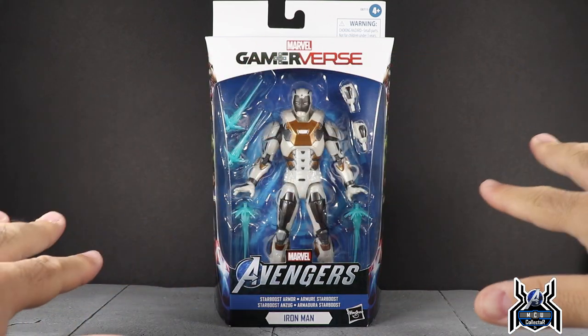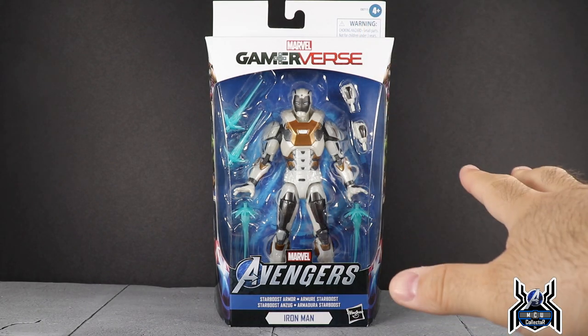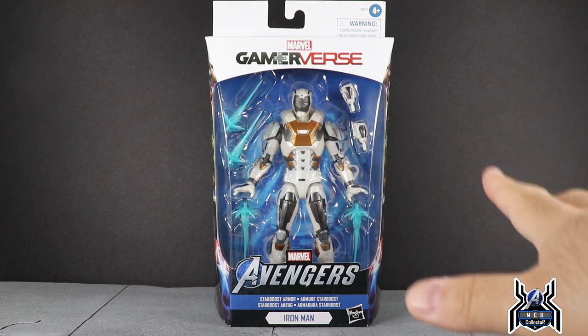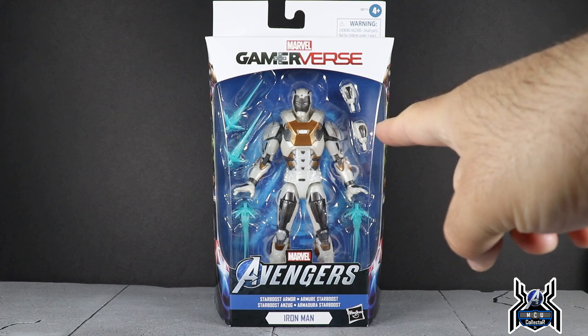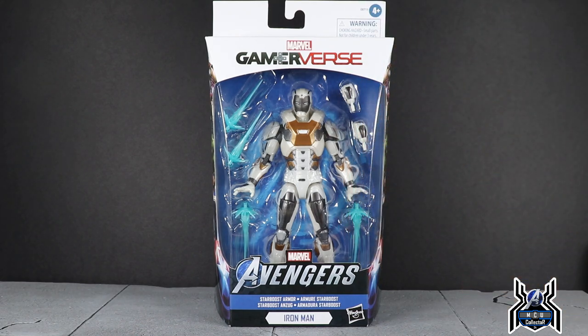I did not get mine at Target — I ordered mine from Daming Toys, based in Taiwan, so that's how I got mine early. It is still slated for an August 1st release through Target and you can still pre-order it now. I'll include links to both Daming Toys and Target in the description below.